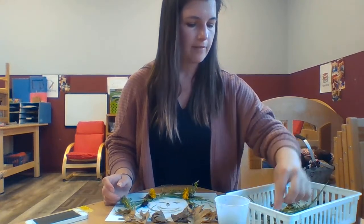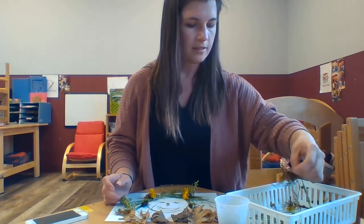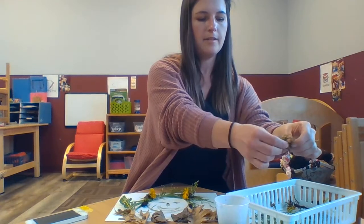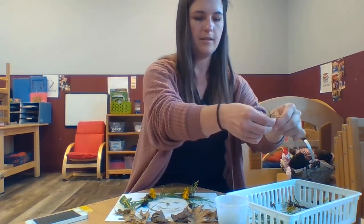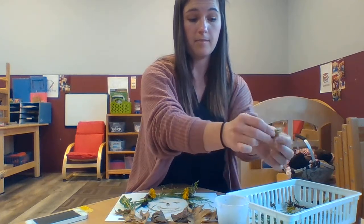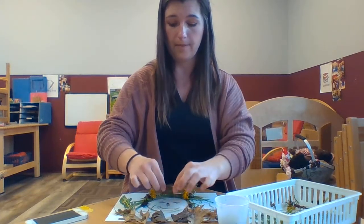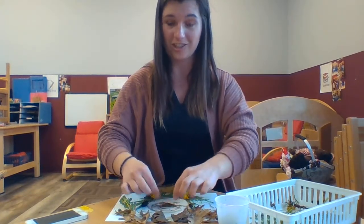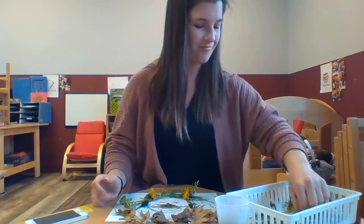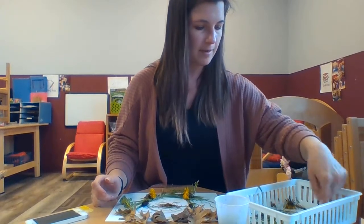What else do I have that I need to use up? Some short grass — what can the short grass be? Maybe my person isn't a girl; maybe it's a boy — an older boy. And maybe he has a mustache, and that's what my short grass will be: his mustache. And I think that's gonna be my picture.